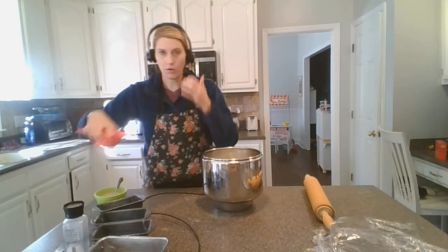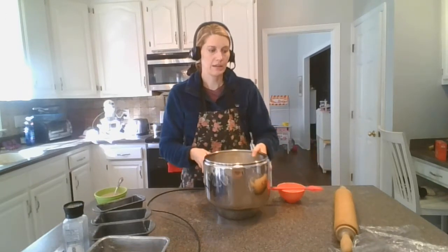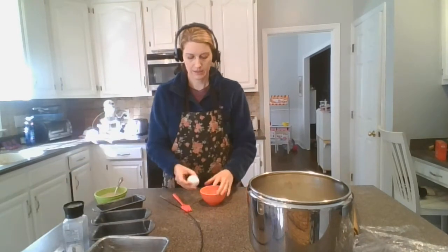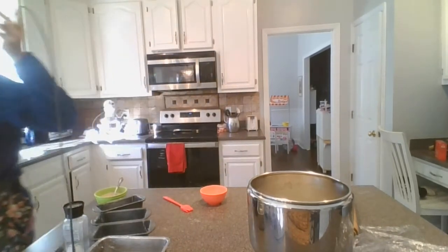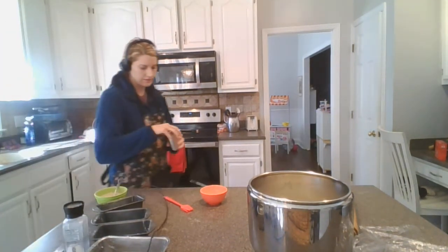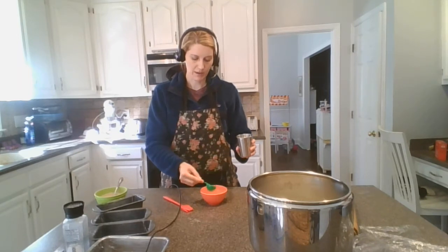We need a little bowl, an egg, and a little bit of water — we're going to make an egg wash. Crack one whole egg into the bowl and add one tablespoon of water. When I measure out water into a tablespoon, I like to put it into a little cup and just dip it in so I don't spill it.